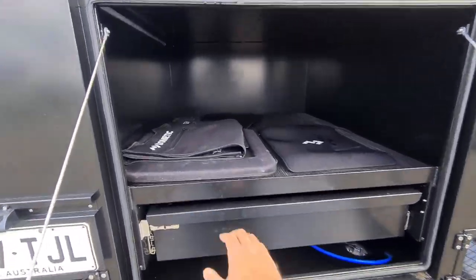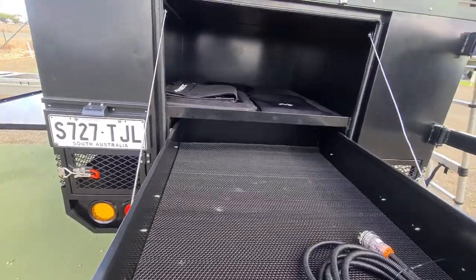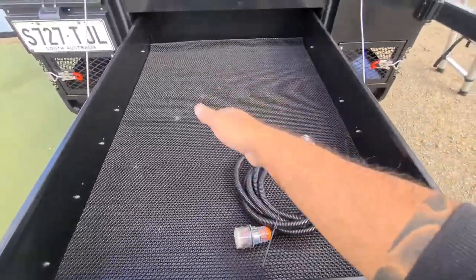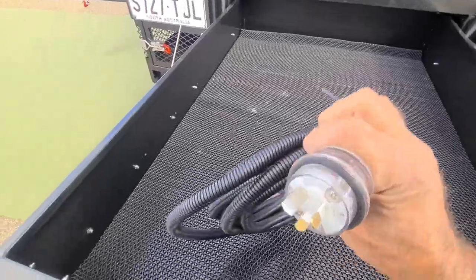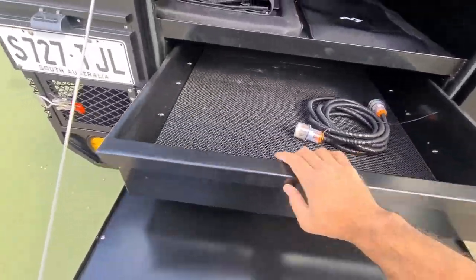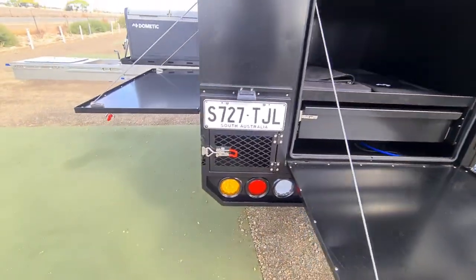There's huge storage space in here — another big storage drawer. I'd probably put dividers in here so you can store all your dry foods and anything like that. The trailer comes with a 15-amp lead, that's your 15-amp charger and battery system.